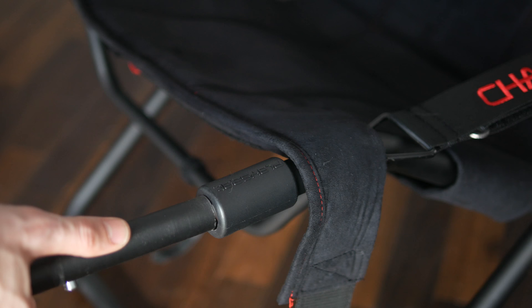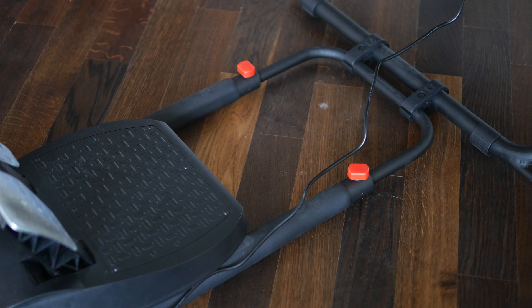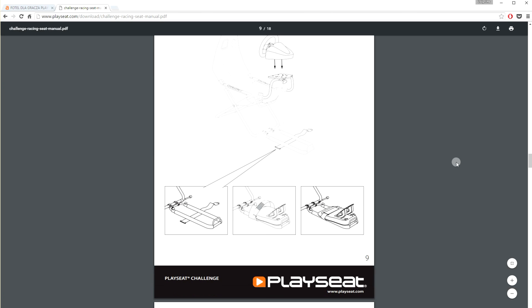Then attach the wheelbase, which is pre-drilled to accommodate pretty much every steering wheel on the market. Screw the wheel in, put the pedals in place and secure them with a strap — at least that's what the manual says, as I didn't find that piece of the puzzle in the box.